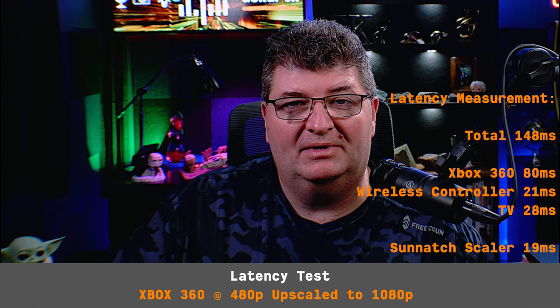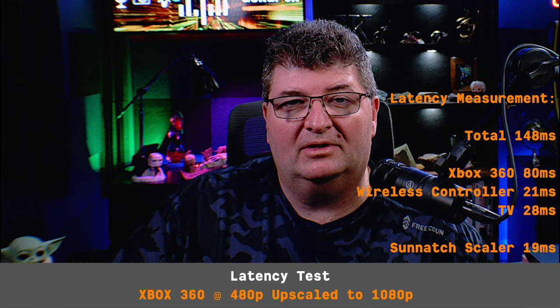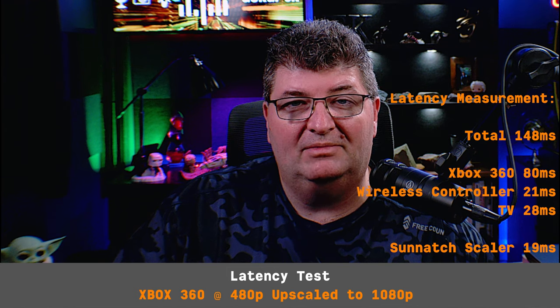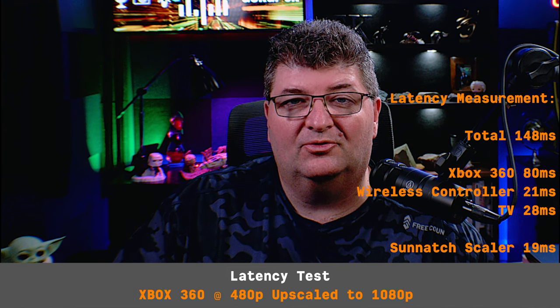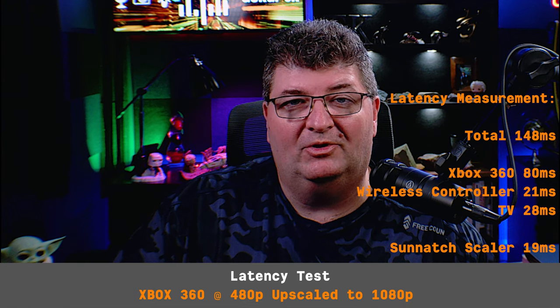I recorded my controller with the screen in the background at 120 frames per second to measure lag. Total lag was about 148 milliseconds. The Xbox 360 has a known software lag of about 80 ms, the TV is 28 ms, and the wireless controller is 21 ms. Adding those up, that leaves about 19 milliseconds of lag for this scaler.